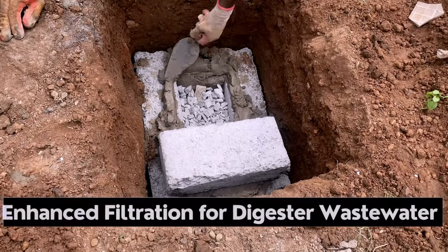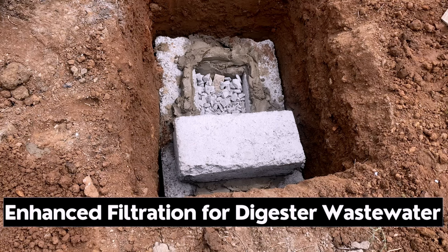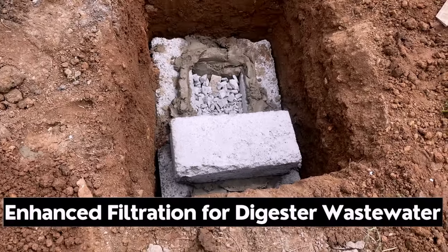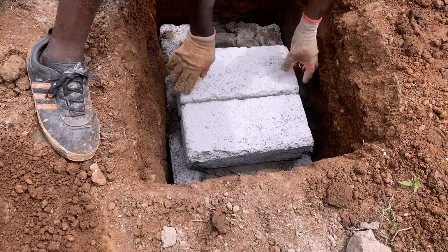This video is about how to construct a filtration chamber for biodigesters. I'm going to show you how you are not going to go into trouble when you put your toilet wastewater into a drainage system.